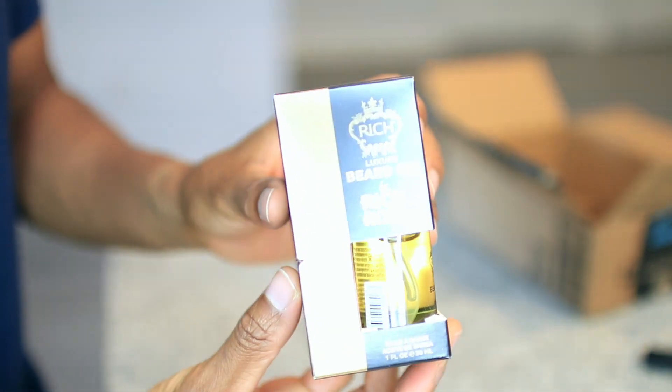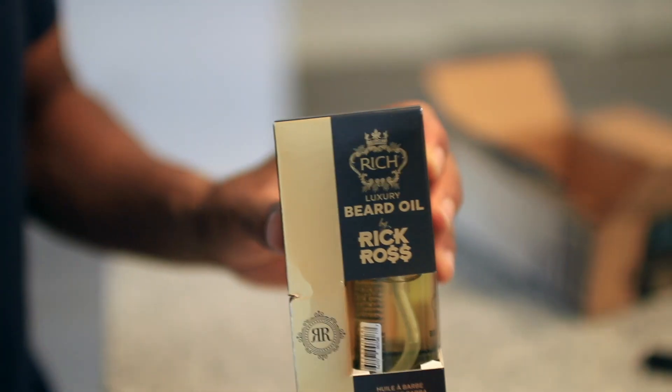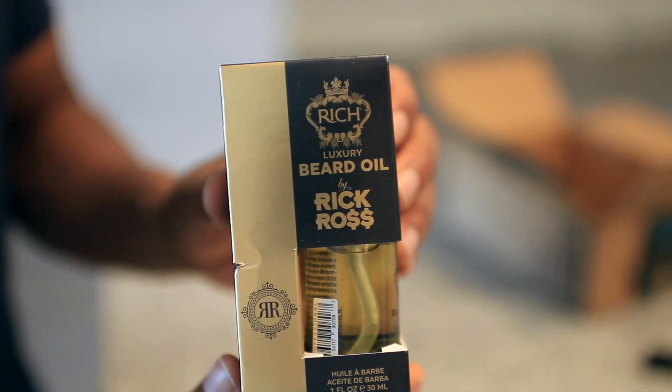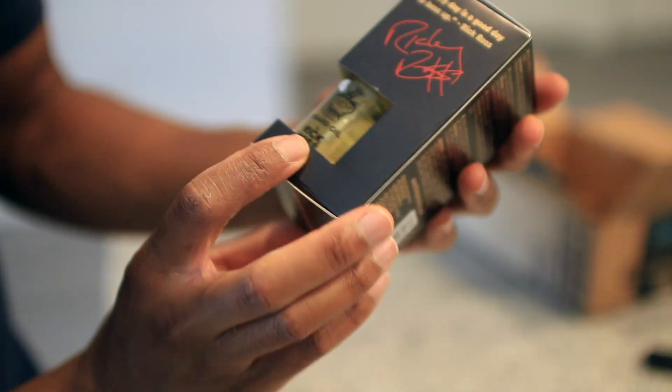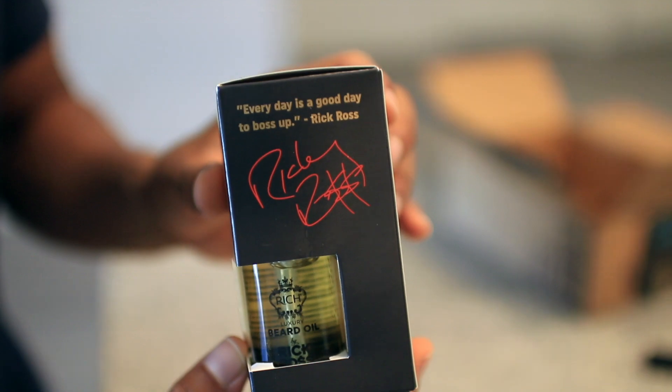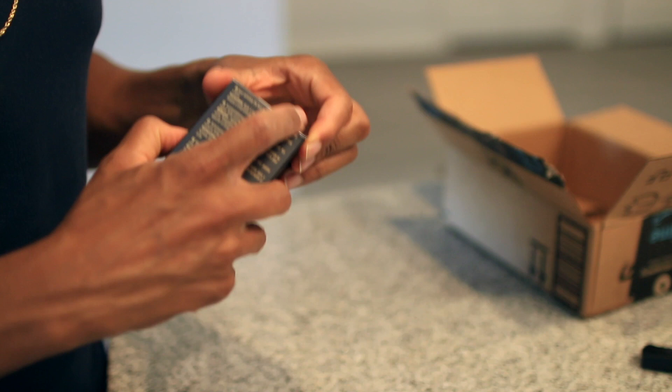So what we got right here, y'all can see it. Let me turn this. We got that Rick Ross Luxury Beard Oil. Y'all can see it — every day is a good day to boss up. Let's open it up.